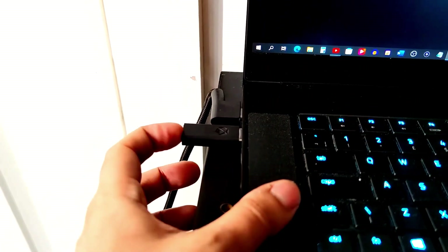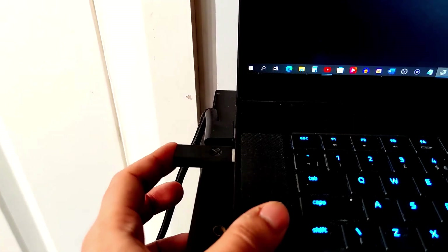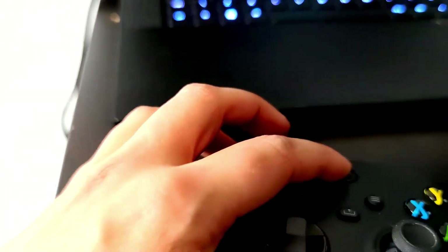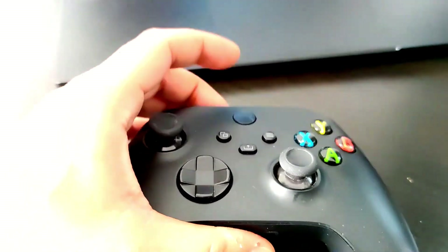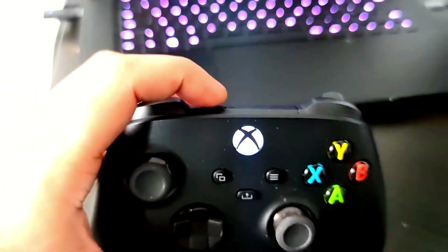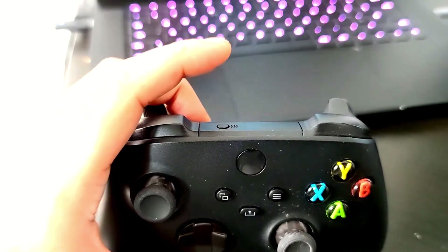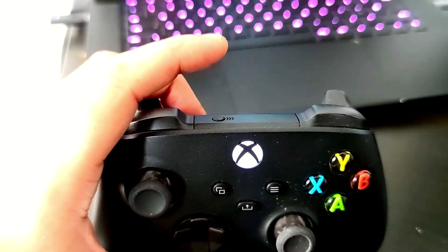To get these two synchronized together, press and hold the button on the back of the dongle and wait for it to start flashing. Then power on the Xbox controller, press and hold the sync button on the back, wait for it to rapidly start flashing, let go, and you should see that both lights are then stable.